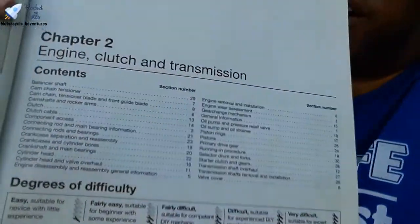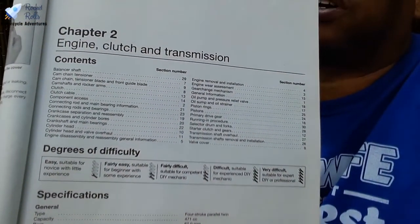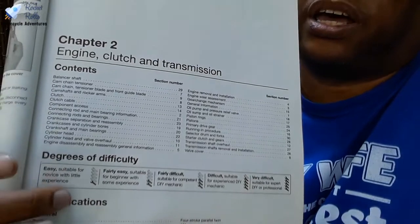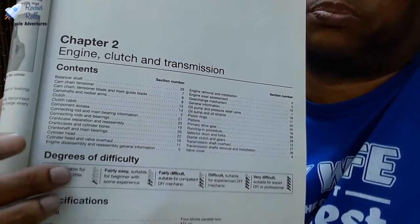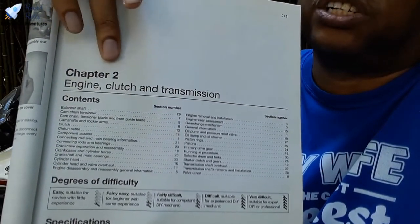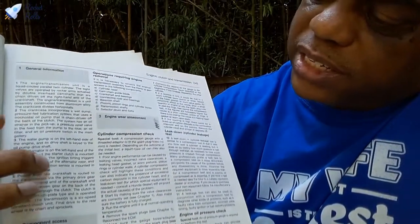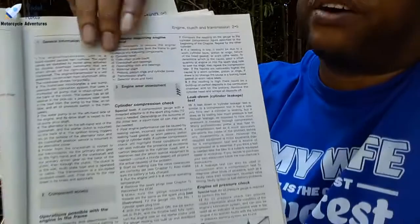The book then will dive into some very deep, clear background guidance and instruction on how to maintain your bike. It talks about the contents of the chapters and covers the degrees of difficulty for doing particular jobs. This particular section talks about how to work on the engine, clutch, and transmission. There are definitely a lot of specs and step-by-step instructions, bullet-pointed one, two, three, four, with detailed instructions on how to do whatever job you're doing on your motorcycle.